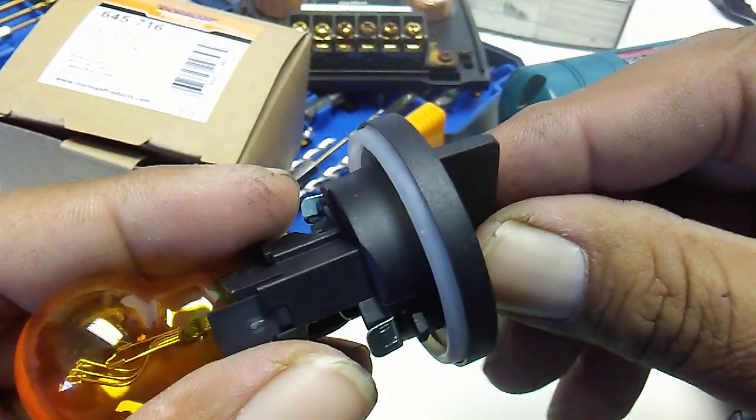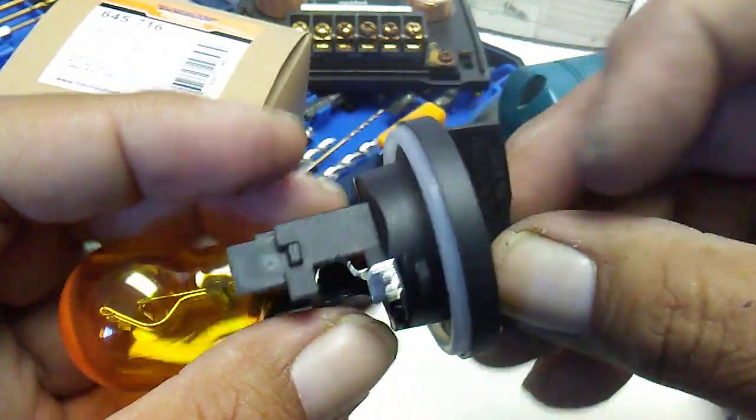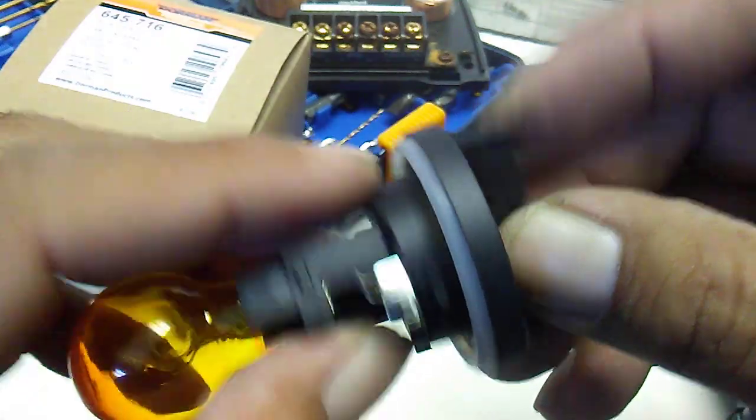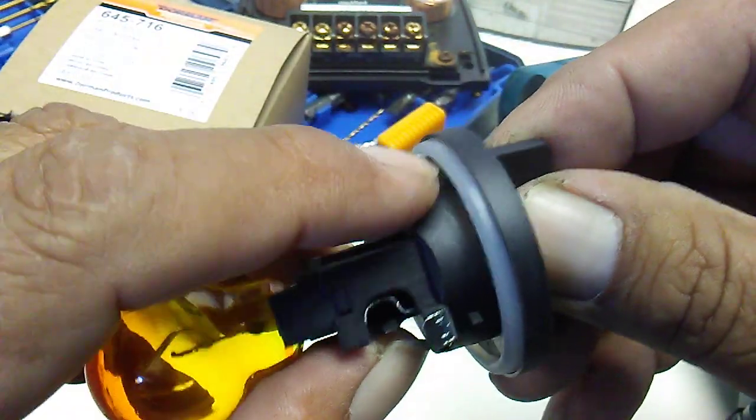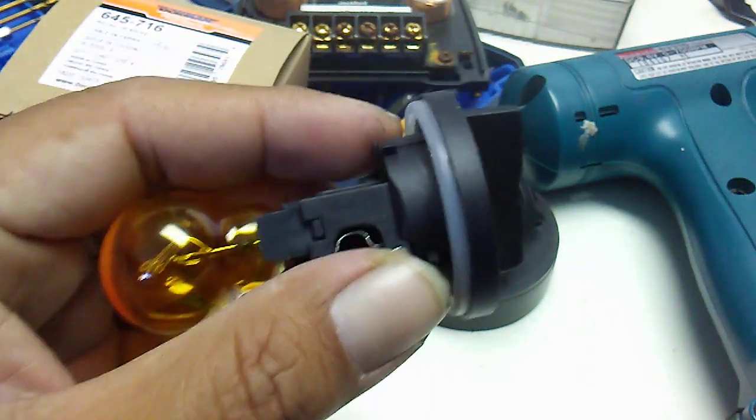Just remember, usually it's vertical when you put it back in, and if it's not going in that way, flip it around the other way. This bottom part doesn't have it, and then that one has a tab — slide it back in, twist. Uncle L's out.